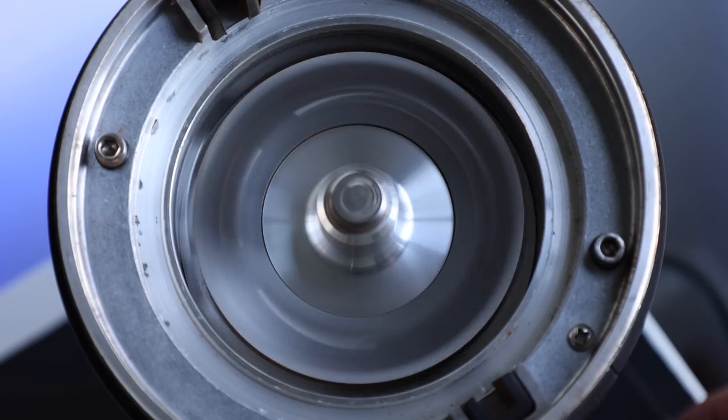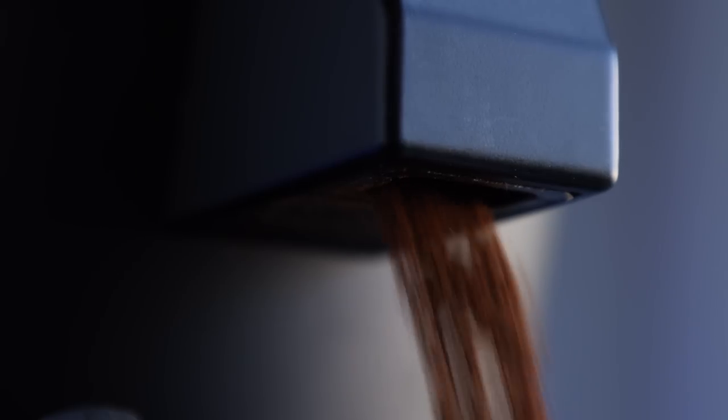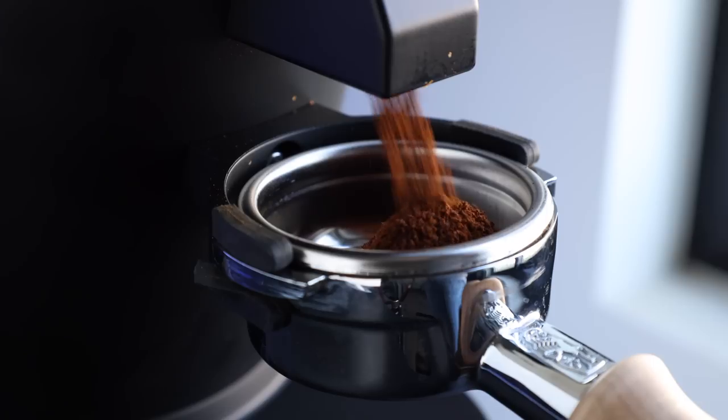The burrs themselves are spun at 1400 RPM by a 550W motor, which if you're doing the math, is twice the size of the DF-64. And finally, the burrs move the grinds to the updated lower tension chamber and dosing chute into the included cup or your portafilter.